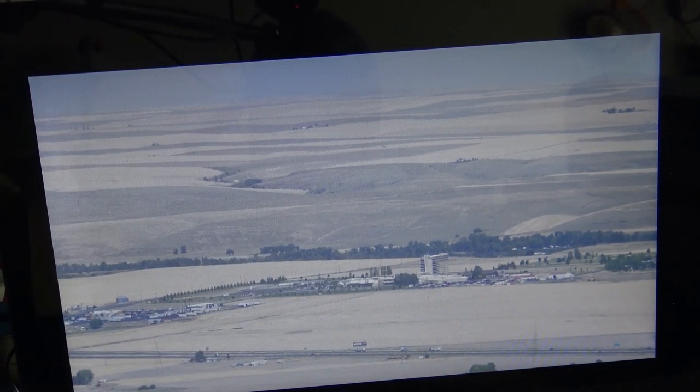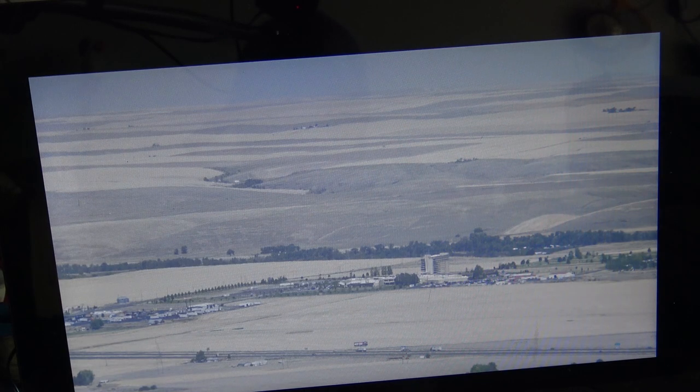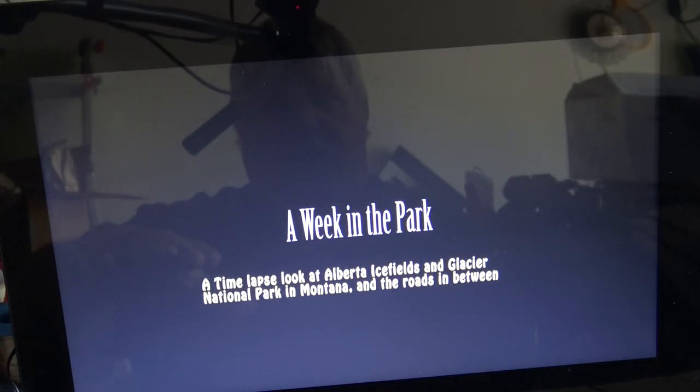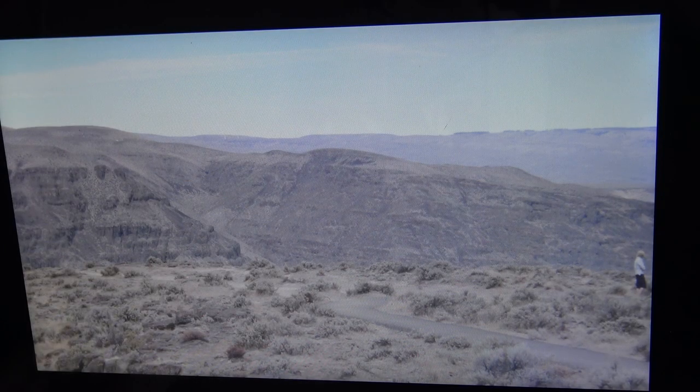In addition to playing photos, with the remote control I can also play movies. I think I've got some video on this thing. It has music and everything so it should play through here. This is when I went to Alberta Icefields and Glacier Park — I did a time-lapse movie, all done with still photos, not with a video camera but with a still camera. Thanks for watching — we'll catch you in the next one real soon. Bye for now.